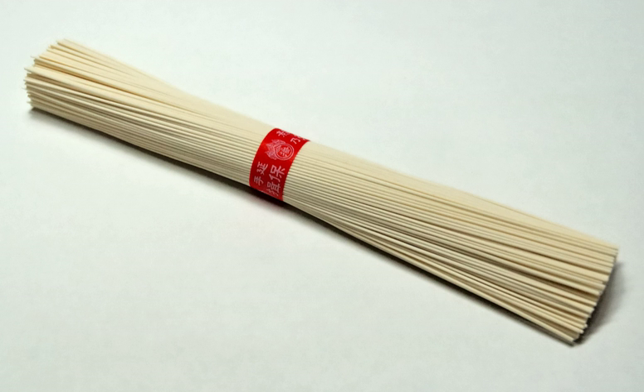Some restaurants offer nagashi sōmen in the summer. The noodles are placed in a long flume of bamboo across the length of the restaurant. The flume carries clear, ice-cold water. As the sōmen pass by, diners pluck them out with their chopsticks and dip them in suyu. Catching the noodles requires a fair amount of dexterity, but noodles not caught by the end are usually not eaten, so diners are pressured to catch as much as they can. A few luxury establishments put their sōmen in real streams so that diners can enjoy their meal in a beautiful garden setting. Machines have been designed to simulate this experience at home.